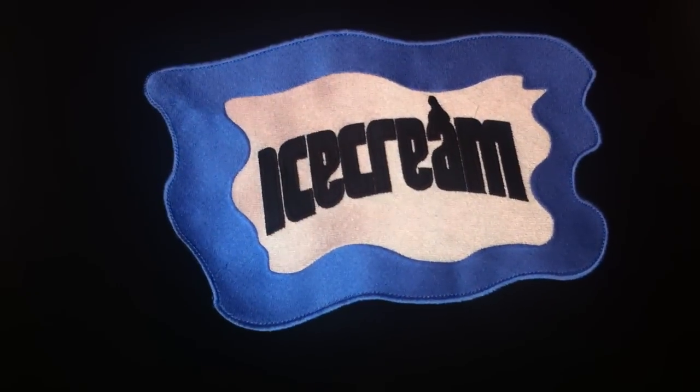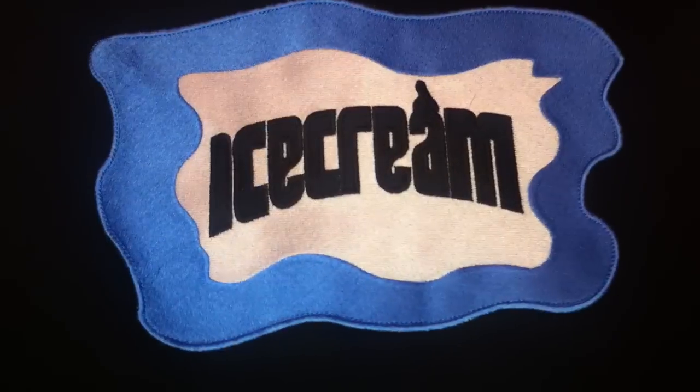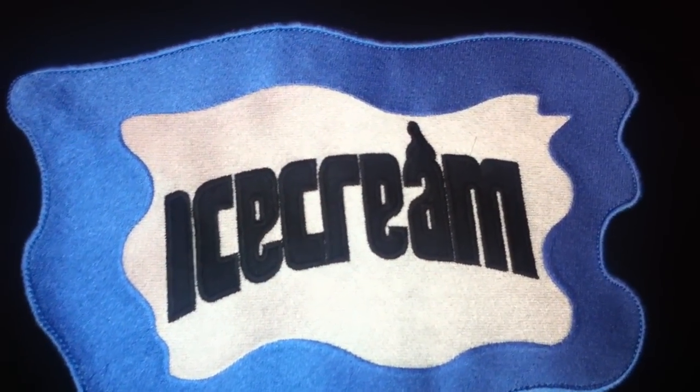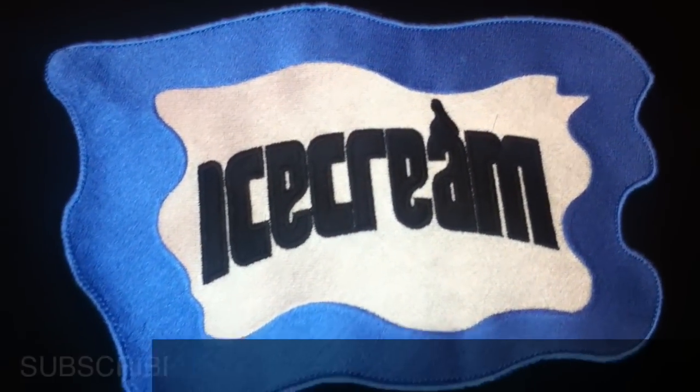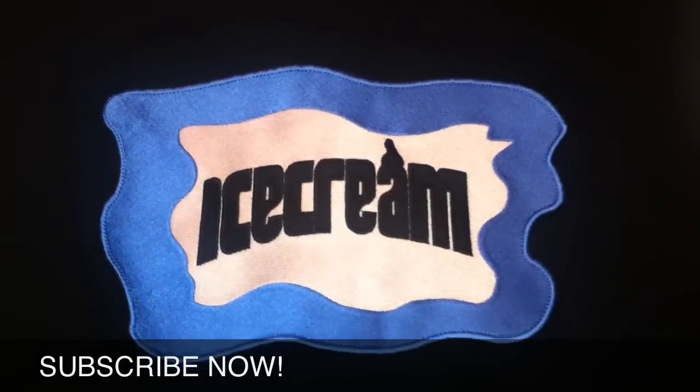Here's the back of the jacket — you have your classic Ice Cream logo, which is Ice Cream in black with that white and blue border around it. Very dope.